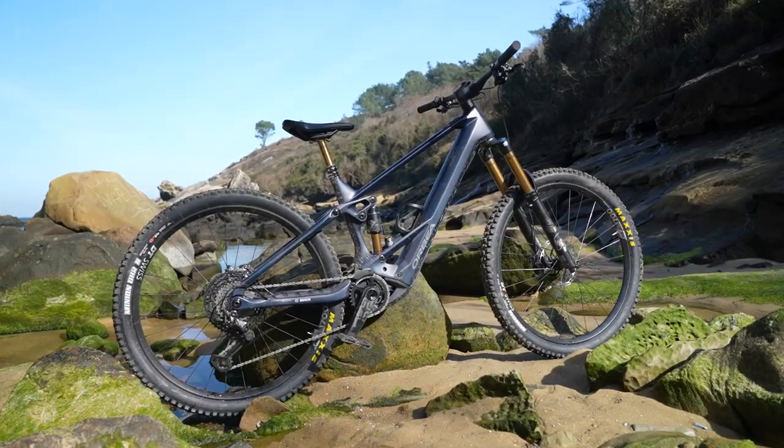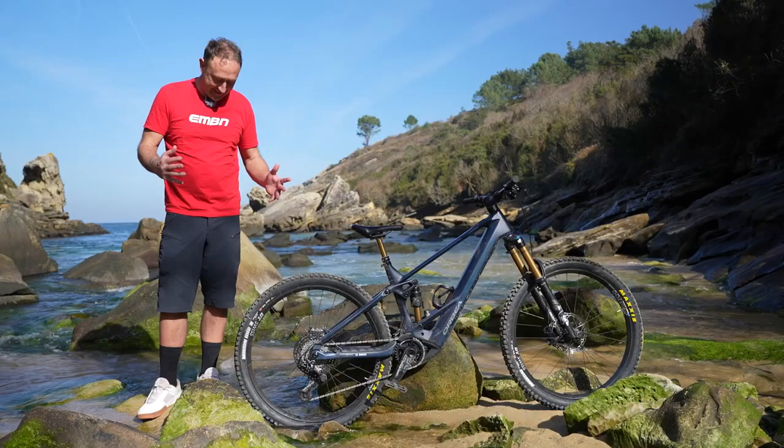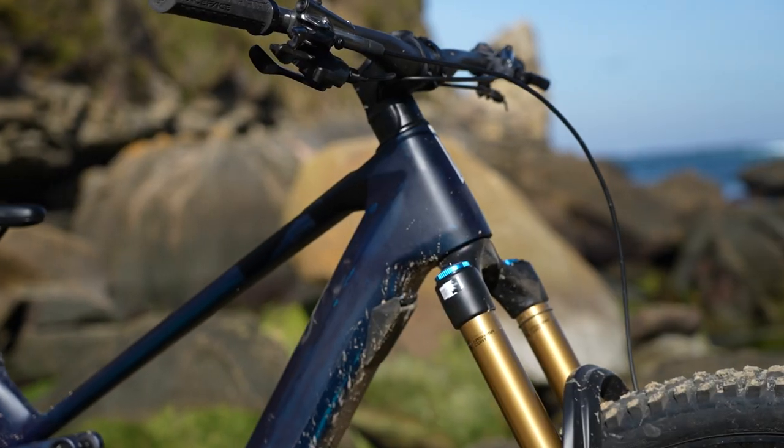In terms of the detail, this is very much a full-on enduro bike: 160mm at the back, 170mm up front, 29-inch wheels, and a really aggressive geometry on the bike with a 64-degree head angle.